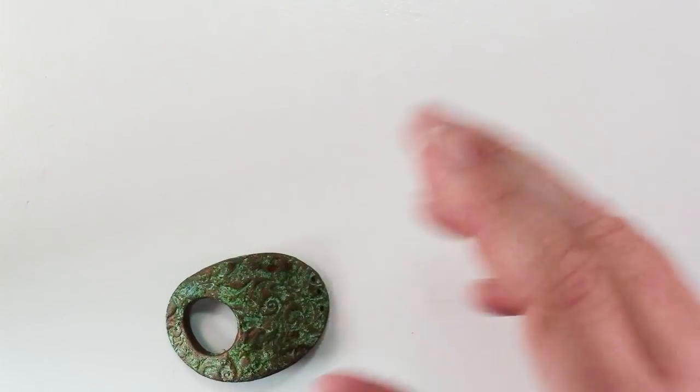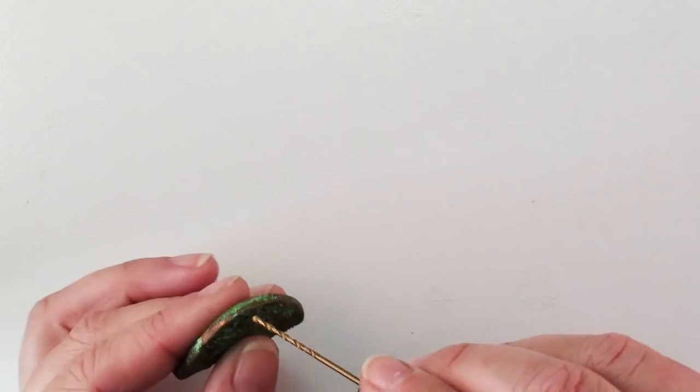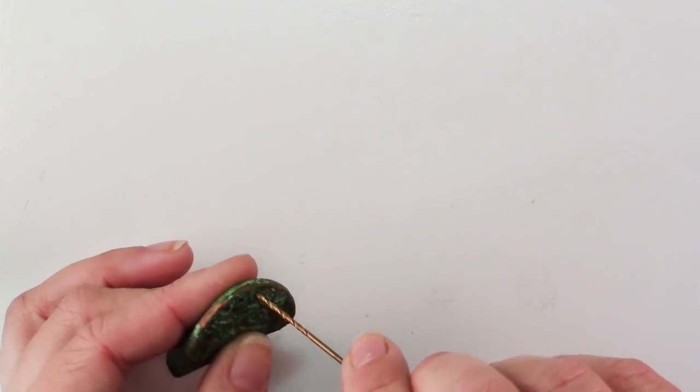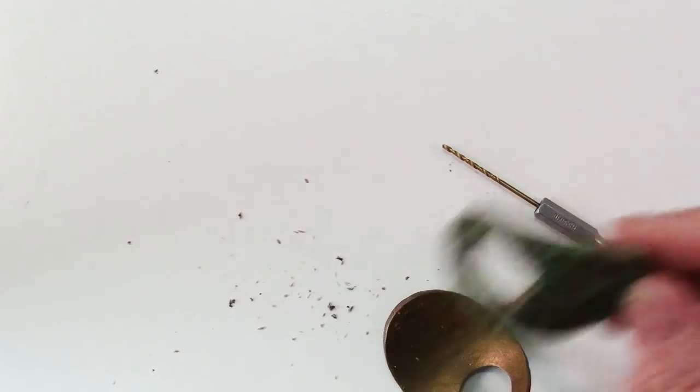There's one more thing we need to do before we're ready to string our beads: take a little drill bit and go into these holes to make them a little bit bigger and smoother. Now we're ready to string our piece into a bracelet.